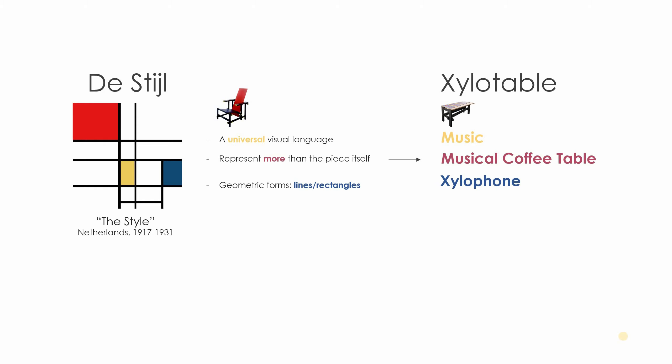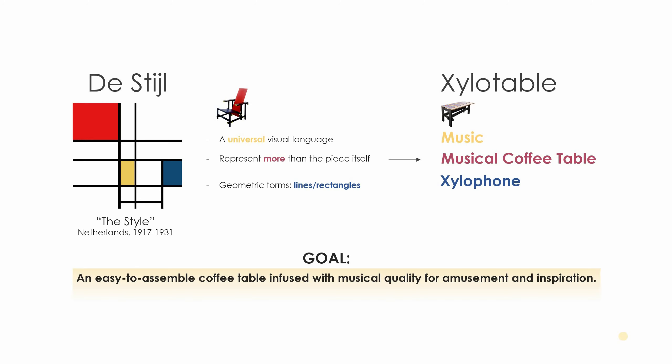In designing a furniture piece from this style, I thought — what's another universal language? Music. So maybe something a way it can represent more than itself would be that it's a musical coffee table instead of just being a coffee table.